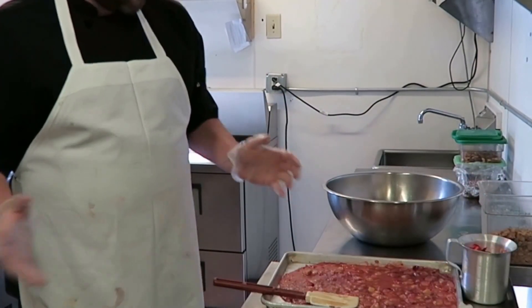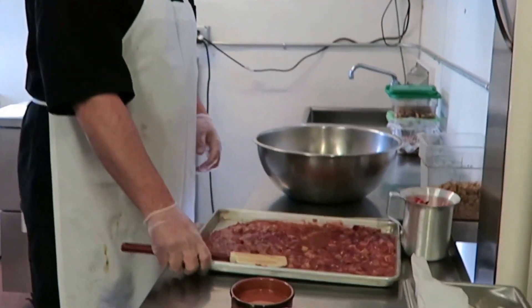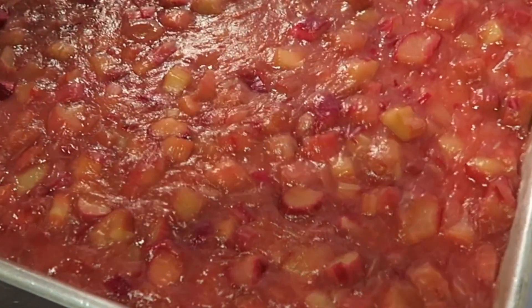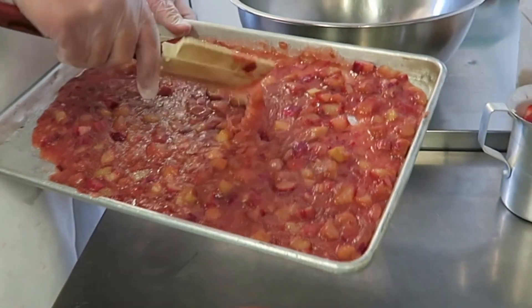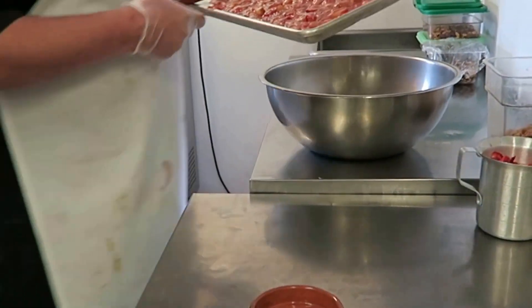All right, welcome back. We're going to finish up our strawberry rhubarb crisp. I've got my rhubarb here — it's already cooled down. You can see some of the bigger chunks are cooked all the way through. You can see I can just cut through like that. But visually, you've got some that's kind of mashed and some that are chunky — it's great texture in the crisp.